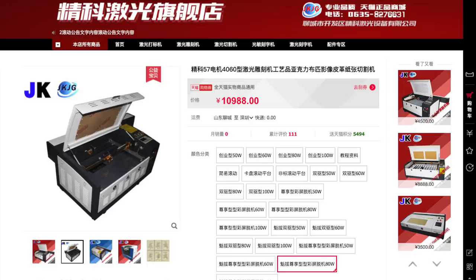It is made by a company called Jinke. It costs about 11,000 RMB, which is about 1,750 USD. It wasn't cheap — it is as expensive as a laptop or maybe a very good 3D printer. I did some research on the power settings and things like that.